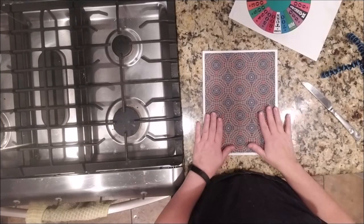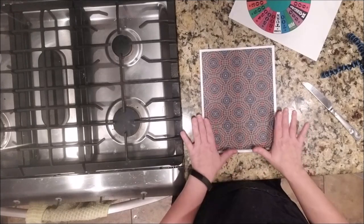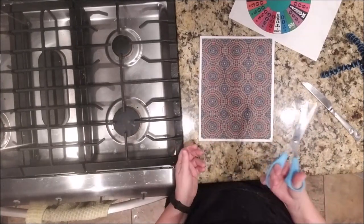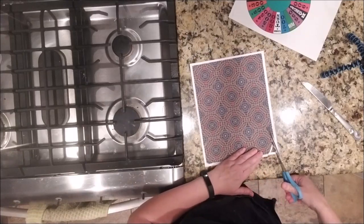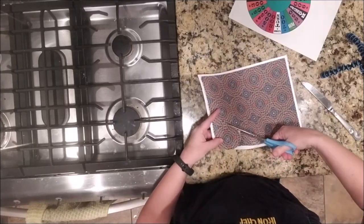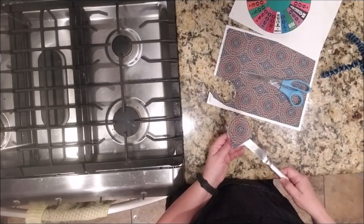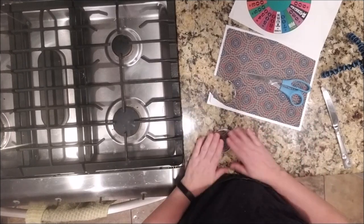Now if you need to cut the image to fit a different size cake, I recommend leaving it on the backing paper and trying to keep them together as much as possible, because the icing sheet can be a little finicky. What you can do is take a pair of kitchen scissors — to make sure you're staying sanitary — and just cut whatever shape it is. It cuts pretty easily. You can draw an outline with an edible image marker, which they sell in most craft stores, so you can mark it out ahead of time. And then your image will slide right off and be ready for placing on your cake.